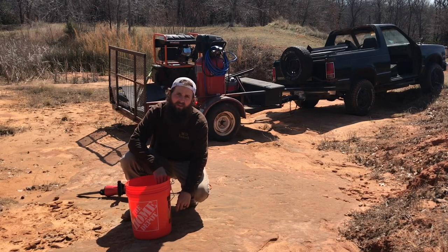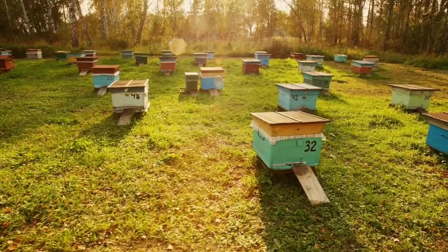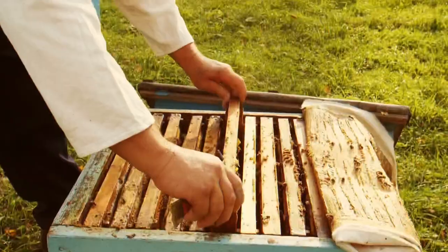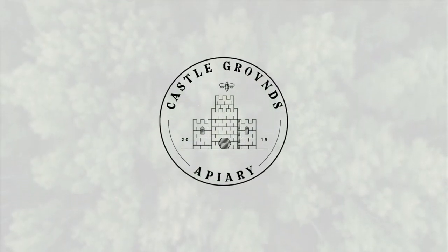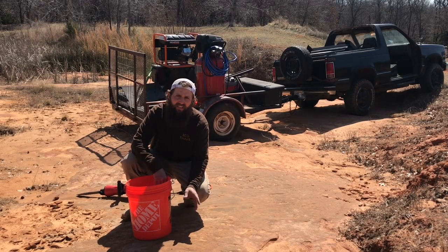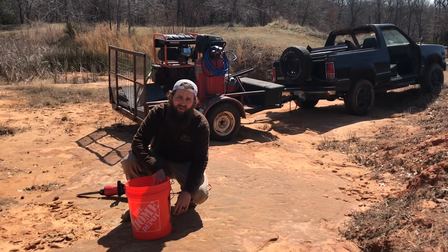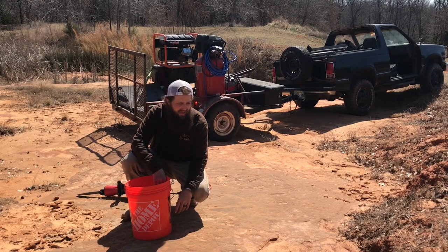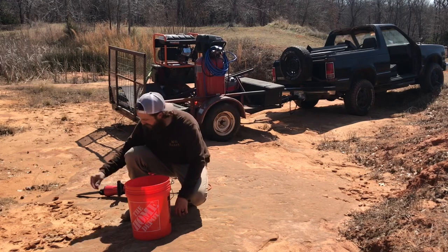Welcome to part three of how to build a stone and steel beehive stand. On the first hive stand, the one that we're modeling after, it's got some really expertly done stonework around the cinder blocks, and I'm going to do that again. The property here has a large sandstone shelf.